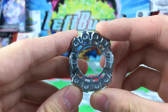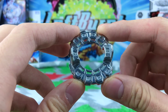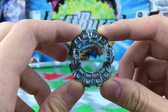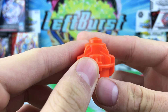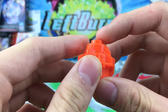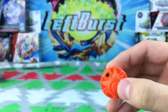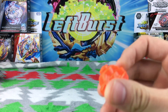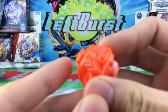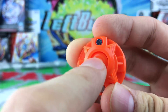Moving on to the disc — we've seen this before, it's basically the exact same disc released with the Takara Tomy base. It's really nice. This is the Eight disc — Eight is decently heavy, so that's nice. Finally here's the performance tip, the Nothing driver. Oh wow — this Nothing driver goes down so low!